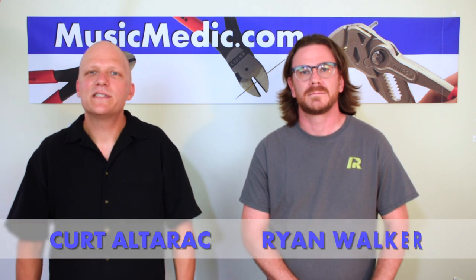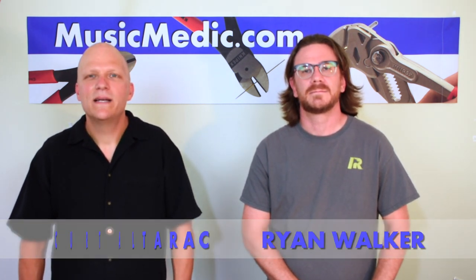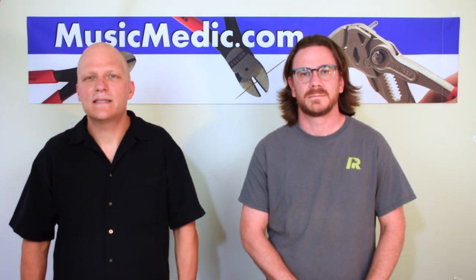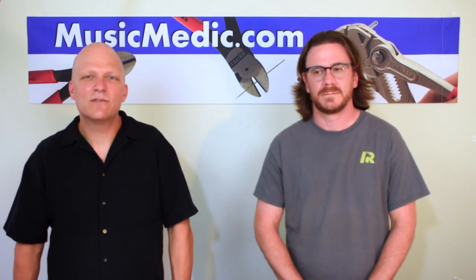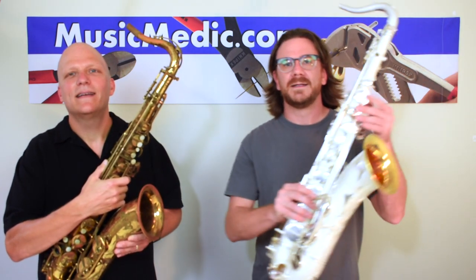Hey everybody, I'm Kurt Altarach with MusicMedic.com. I'm here today with Ryan Walker, also from MusicMedic.com. Today we're going to take a Mark VI saxophone — what you already know is a great instrument — and we're going to make it even greater. We're going to show you how to turn this into this.